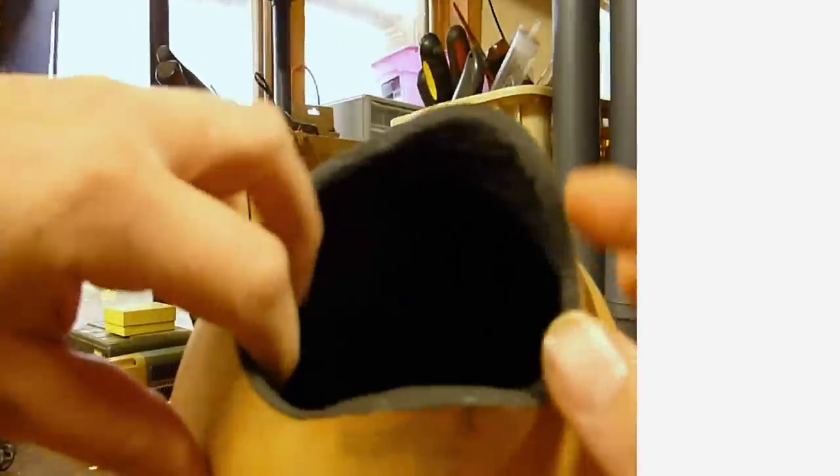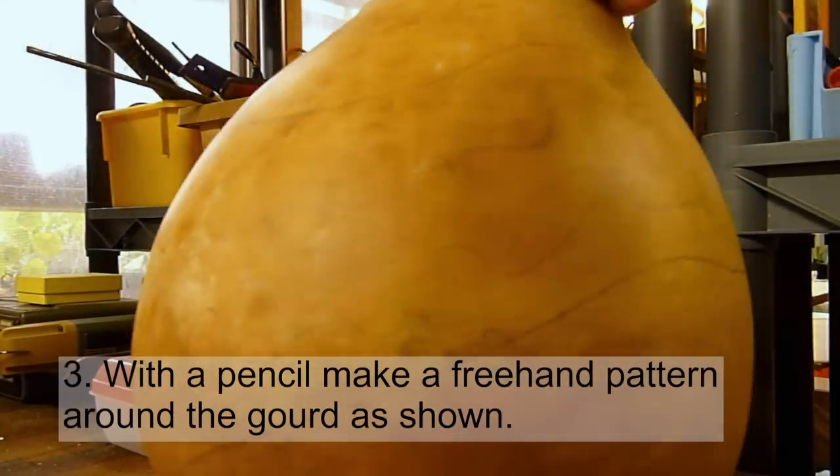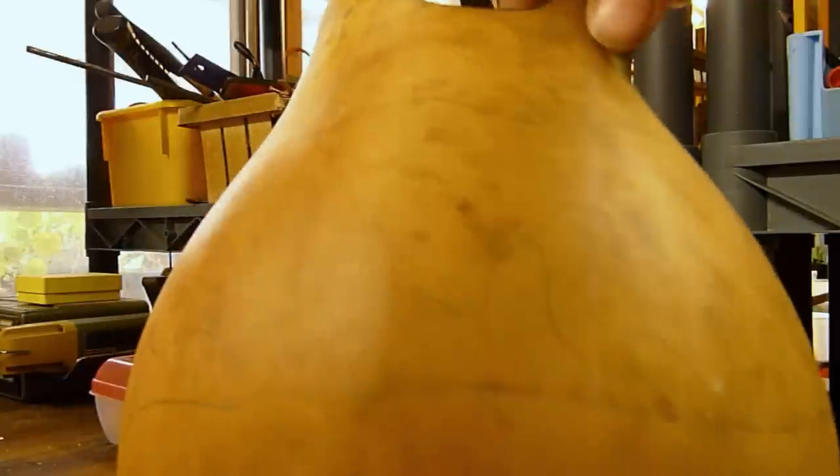First you'll need to cut the top off a clean dried martin house gourd. Clean the inside out and then paint it black. Then draw out your pattern as shown.